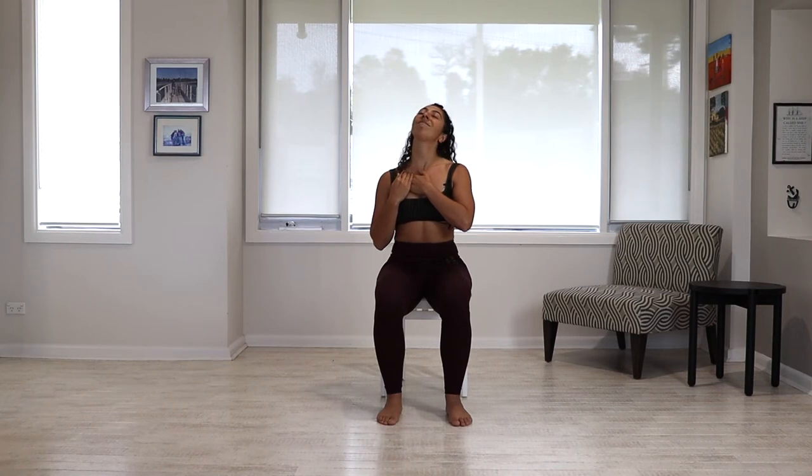Other side — come down, pressing down. Chin goes away from your hand. Three deep breaths. Last one. And then coming back to neutral.